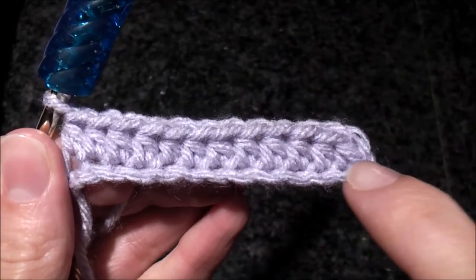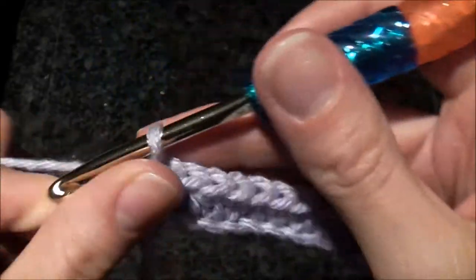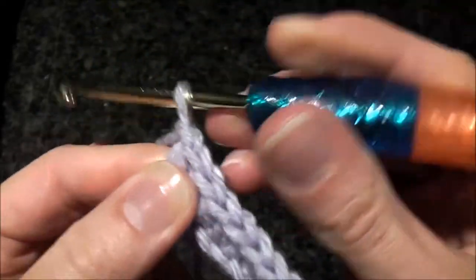Here I finished a row of half double crochet stitches. Now we're going to chain one and turn.